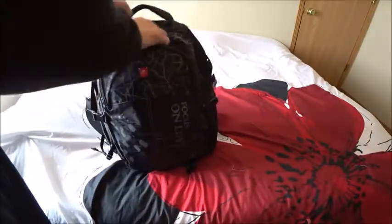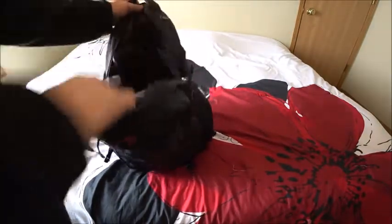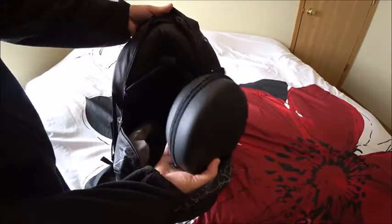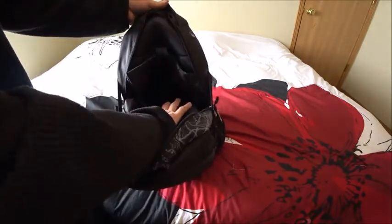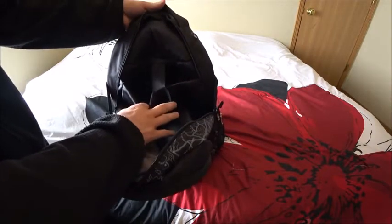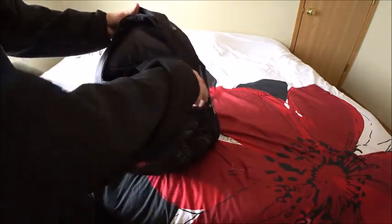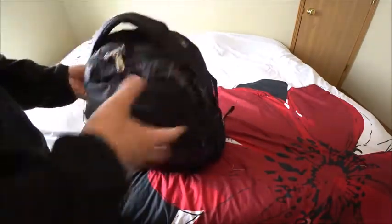Taking a look in the main compartment — you can see the shoes down there, so you can keep your stuff separate. I've got my headphones and my tripod in here, as well as my camera. There's a little pouch down there too. You can keep your laptop up here — I don't have mine in right now, but it's definitely an option. And there's a little spot for headphones, so you can have them wired or wireless.